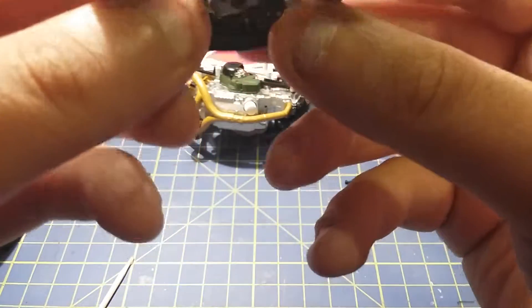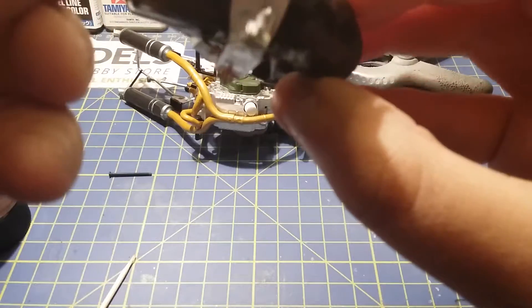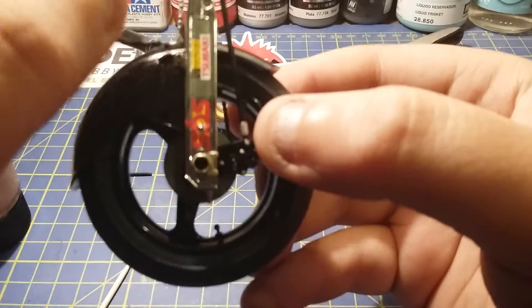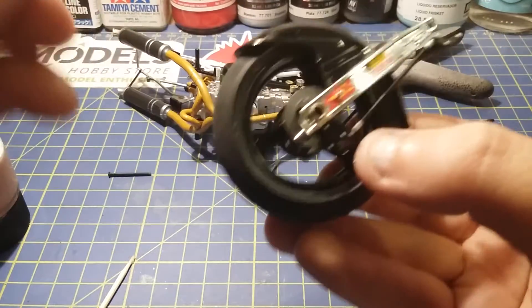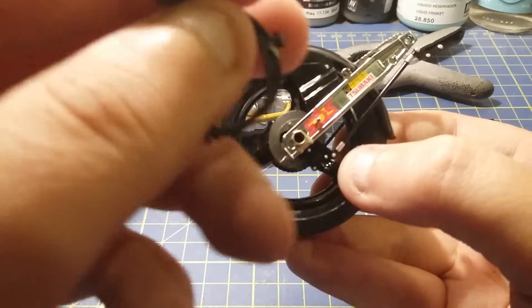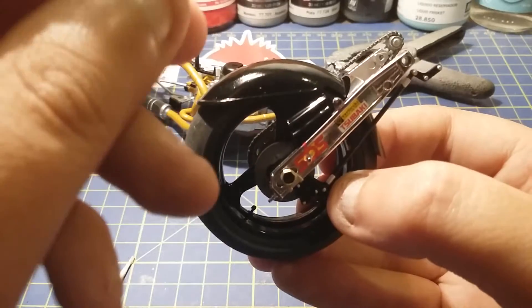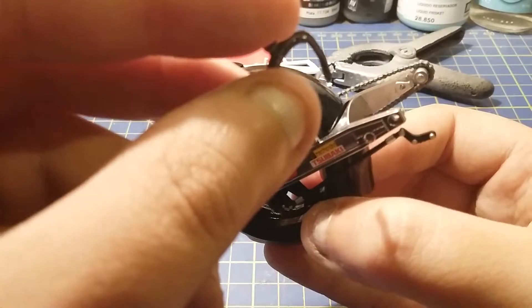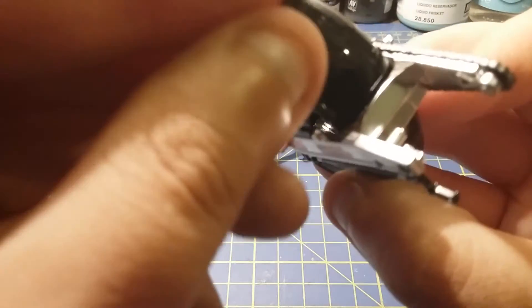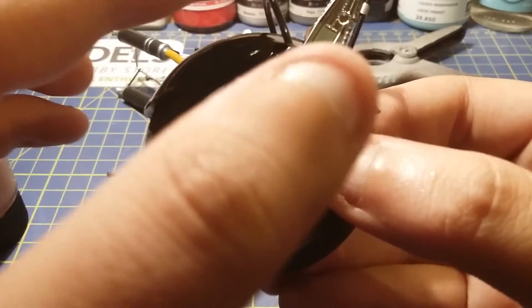Now I want to get this little piece — it's got two locating bits, one on each side. Make sure this little bit is on the right side because it's actually off-center: it's more to the side with the brake rather than the chain. That just needs to squeeze in there like that — I'm not going to glue it because it just locates by itself.